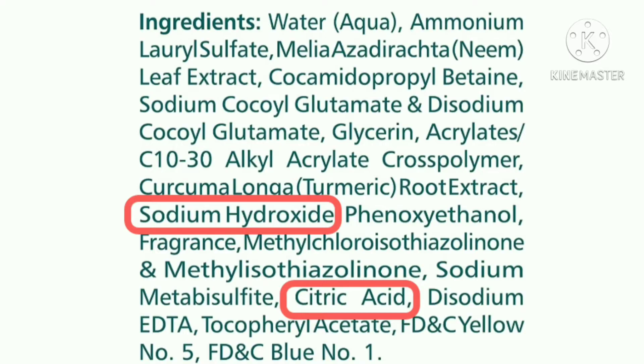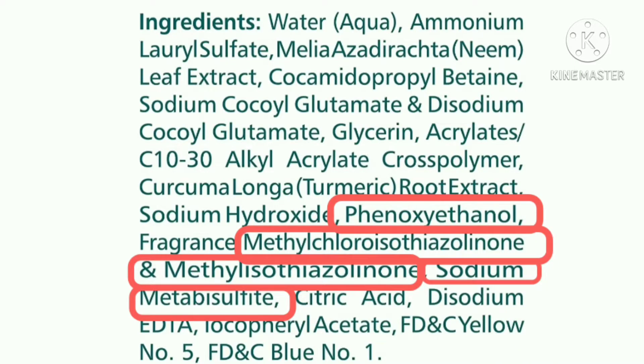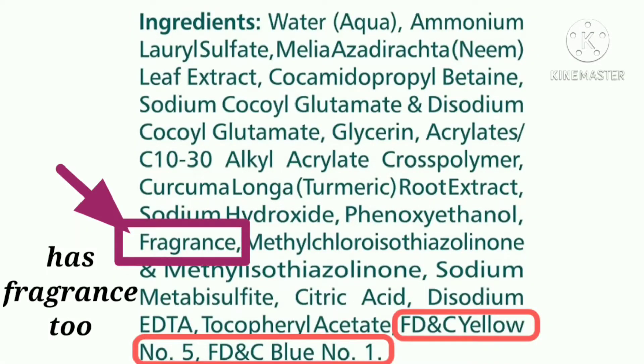These are all of the preservatives they have put in this face wash. Phenoxyethanol is fine, but the rest of the preservatives can be a concern for some people. So if you are allergic to any of these preservatives, you can skip this face wash. Finally, these are all of the colorants they have used — and that's about it from the ingredients list.